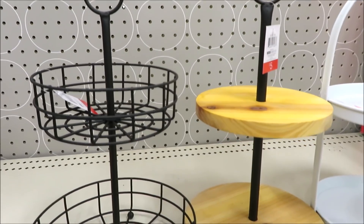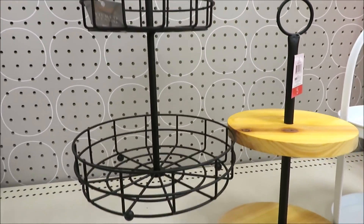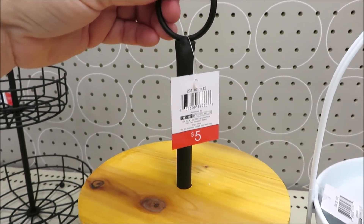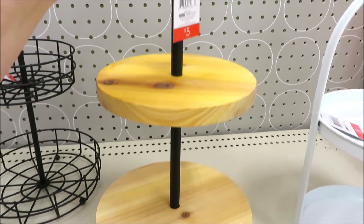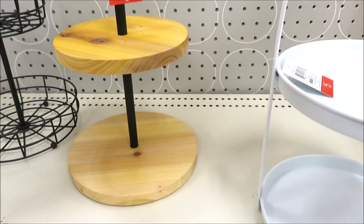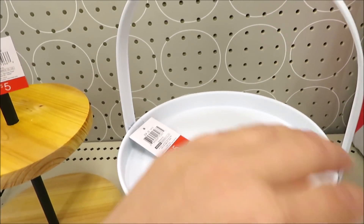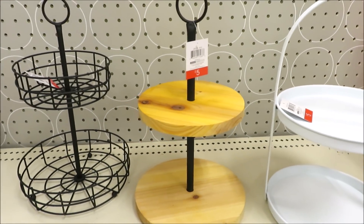They brought back the tiered trays from last January, this time in three versions. The black metal — these are petite, probably not bigger than an 8 inch circle. They also did it in wood this time, which is my personal favorite. The top circle on this one is a bit smaller than the one on the bottom. And the Moore Farmhouse white metal version, where the top and bottom are the same size, around an 8 inch circle. And yes, they're just $5.